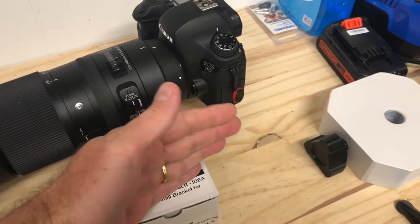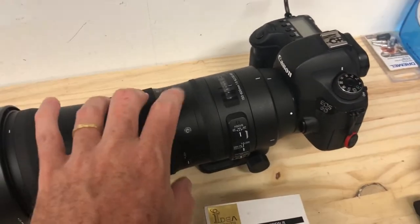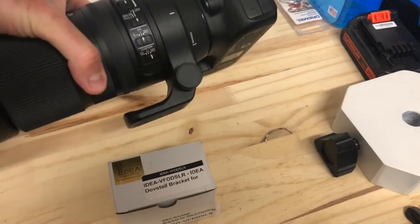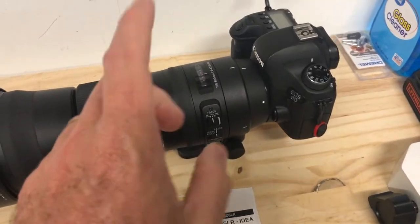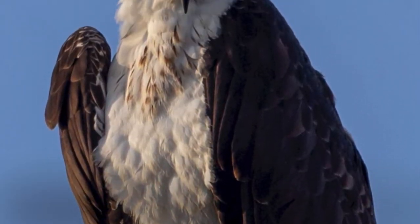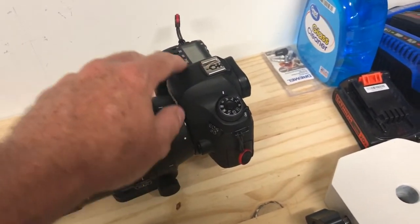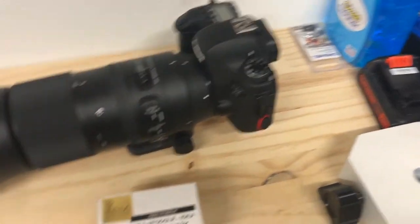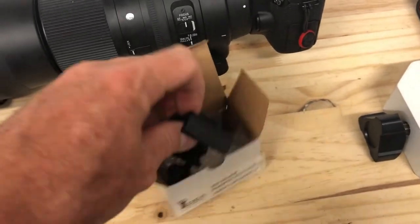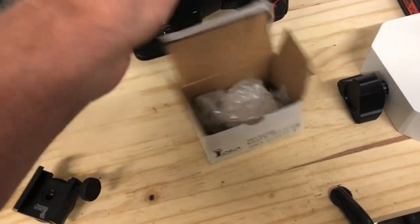What I was trying to avoid is offsetting a guide scope with this particular lens — this Sigma 150-600, which is a relatively large telephoto lens, a rather heavy setup but an awesome lens. To avoid balancing issues I was thinking just come off the top here with a product, and that's where this came in. I didn't see any reviews on it, so I bought one.